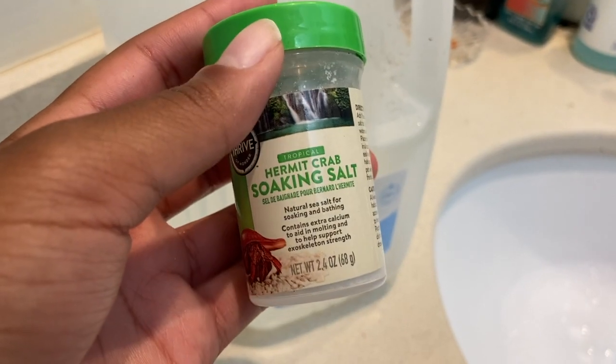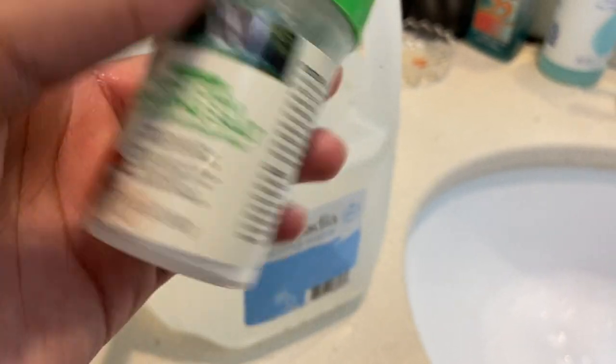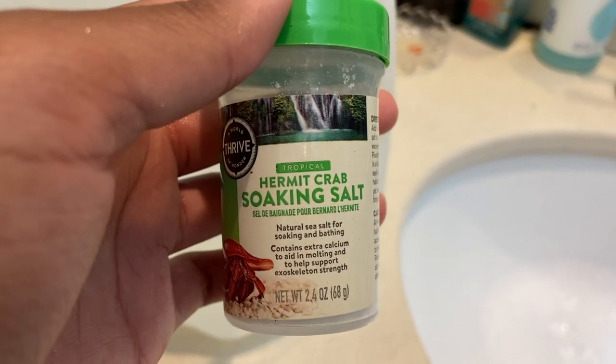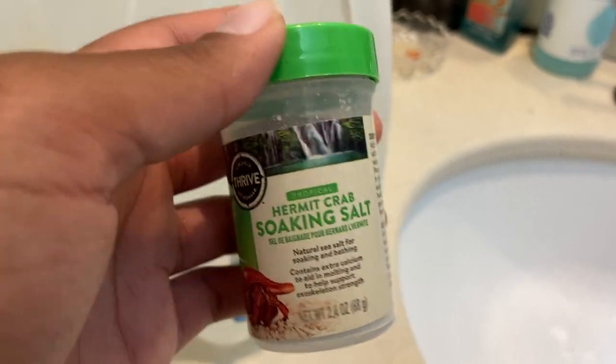This is the salt I use to make saltwater. I'm going to pour the dechlorinated water into both bowls, and then only in one bowl I'll stir in a teaspoon of this salt to make the saltwater bowl.